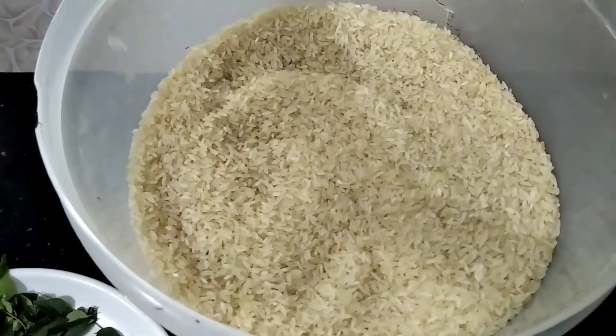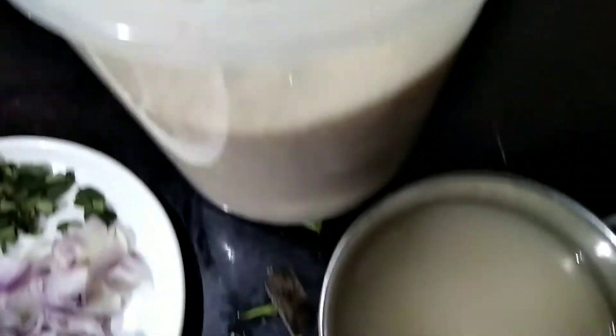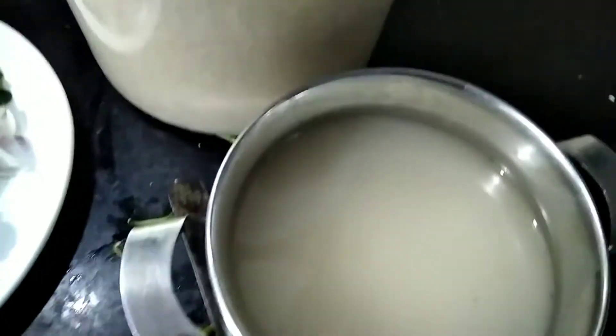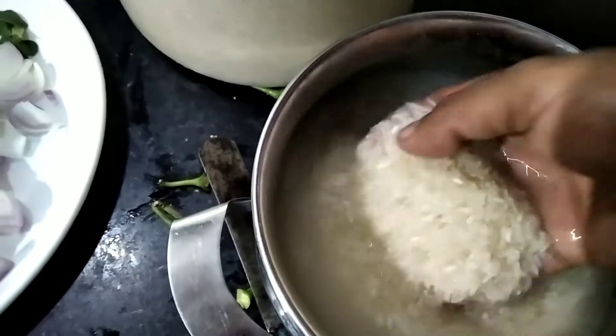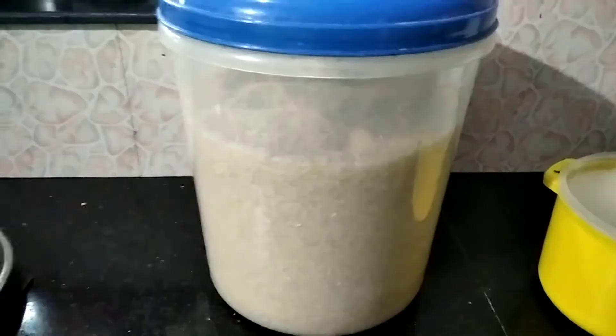Hi all, Asalaamu Alaikum, welcome to IfoSword. This is the recipe for cooking. I am going to make two rice. I am going to make the first rice. I am ready to make it.